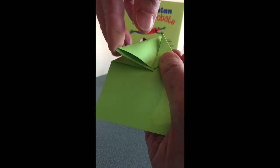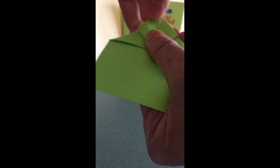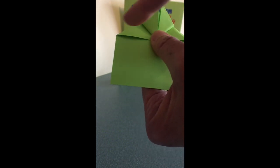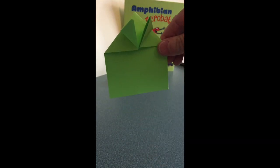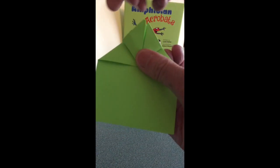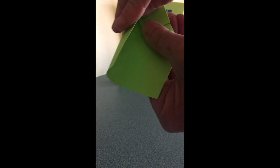Then we're going to take the other corner and fold it up to meet the peak the same way. Now we have this diamond in front and the roof of the house — these are going to be the front legs of our origami frog. We're going to leave them up there for now and fold each side of the house in towards the middle.